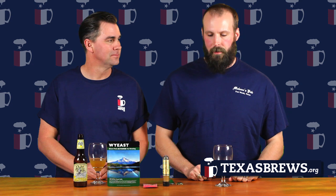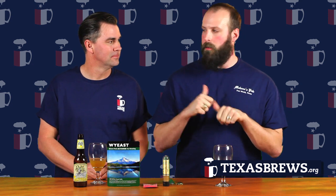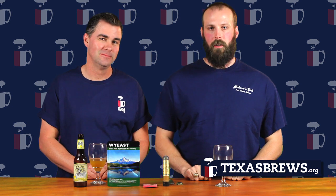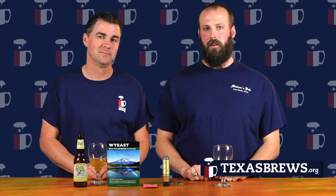That about wraps us up for yeast. I'm Scooter at TexasBrews.org, and I'm Brendan Stubblefield with Texas Brewing Incorporated. Go to TexasBrewingInc.com and go by and visit the homebrew store. Cheers, guys.